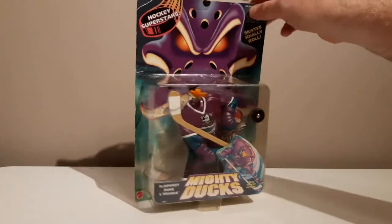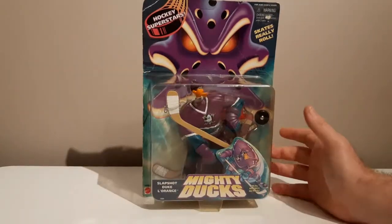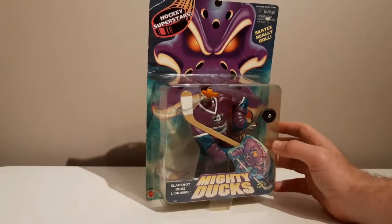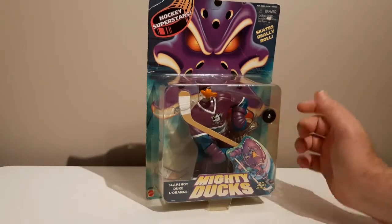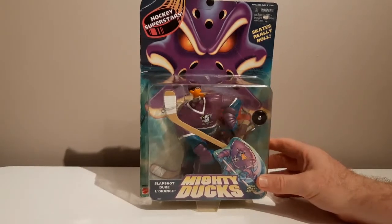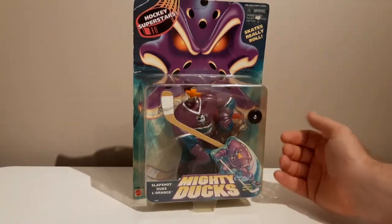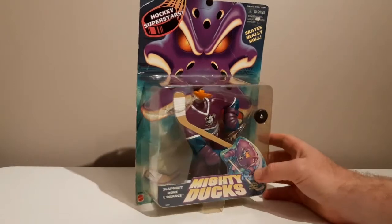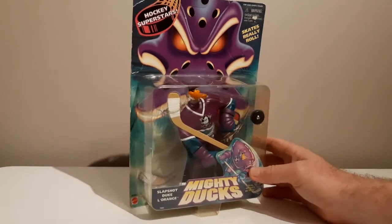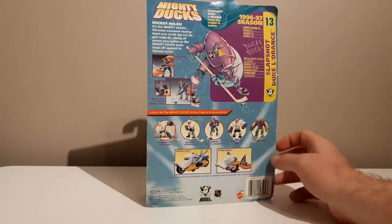Back to the figures — I remember these from growing up. I never had them; I don't think they were that accessible or readily available in shops. I remember seeing them in catalogues and thinking they looked pretty cool. Because they were humanoid ducks I recognised the logo and attached it to the Mighty Ducks movie, but I'd never seen the cartoon, so I never pursued them heavily. Still, I always thought they were cool figs.